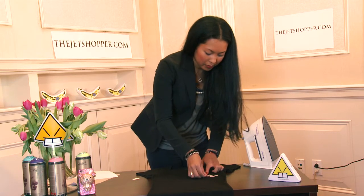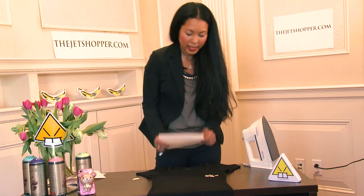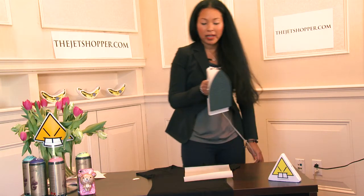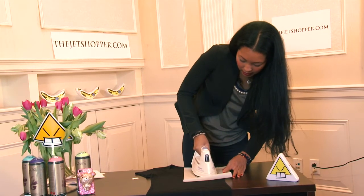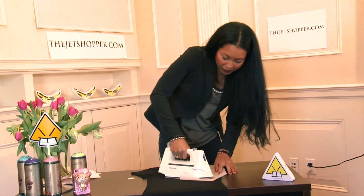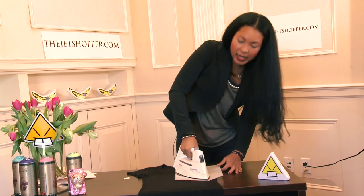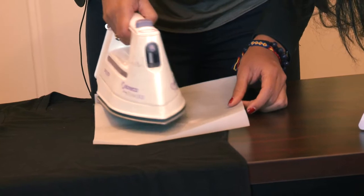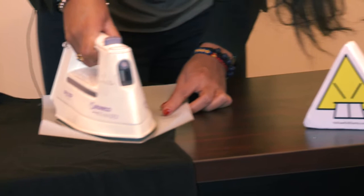I'm going to take my piece of parchment paper and place it on top of the graphic. I'm going to put my iron, which is at its highest temperature on the cotton setting, and press firmly going up and down, left to right, covering the entire image. Since this is a pretty small print, it should only take less than 90 seconds of ironing. Make sure to keep the iron moving continuously and evenly across the graphic.